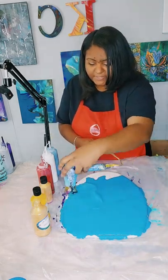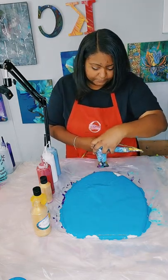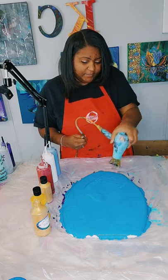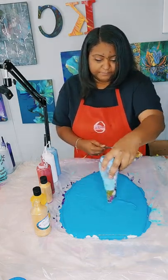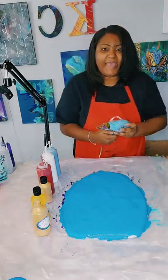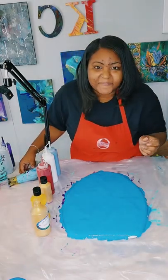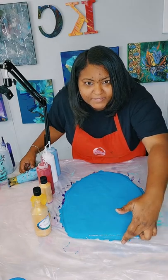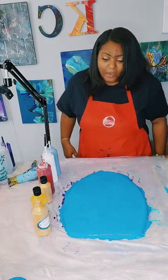I'm just blowing this paint out. We have our paint on our toilet seat. Again, this is an elongated toilet seat — making sure that I have the ends good and covered as much as possible. If not, I will go back and touch them up.